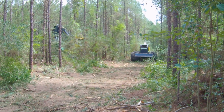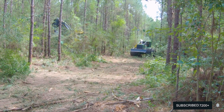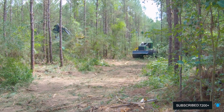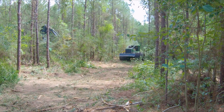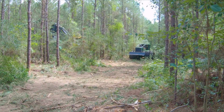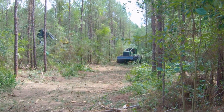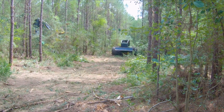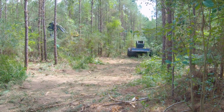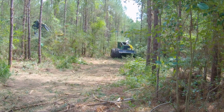So what we mainly do is first thinning. We do a lot of second thinning too, but we are 100% a thinning crew. The only time we'll ever see a clear cut is if there's some kind of emergency or we're cleaning up storm damage. I'm going to say 99.9% of our work is based off of what's called a fifth row thin, whether it's first thin or second thin.